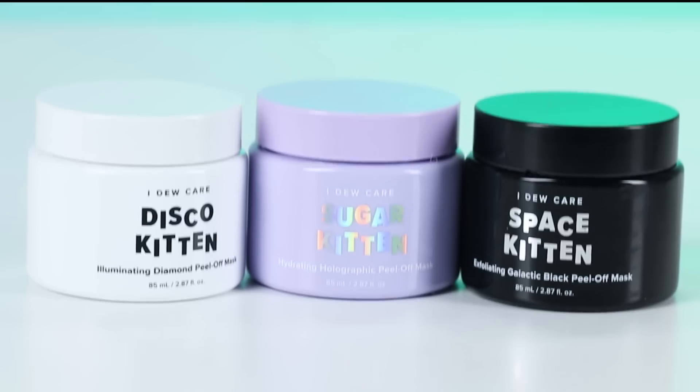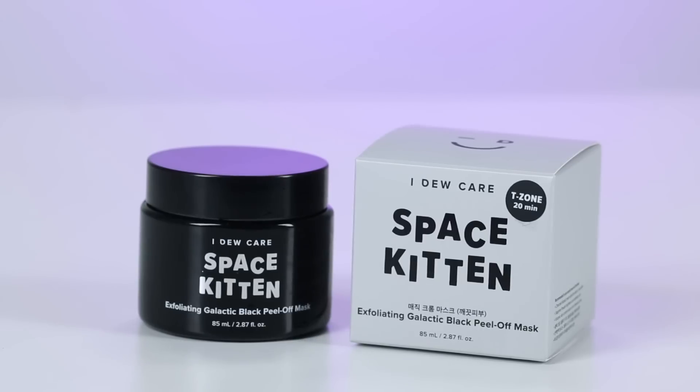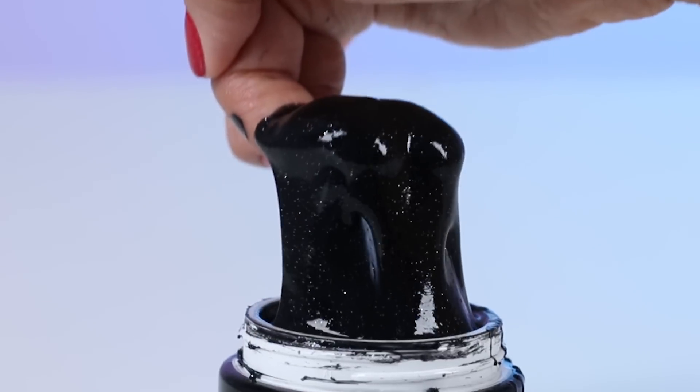There's like three of its kind. This one's the galactic black peel off mask. It is infused with charcoal — and there it is — sapphire and diamond powder.